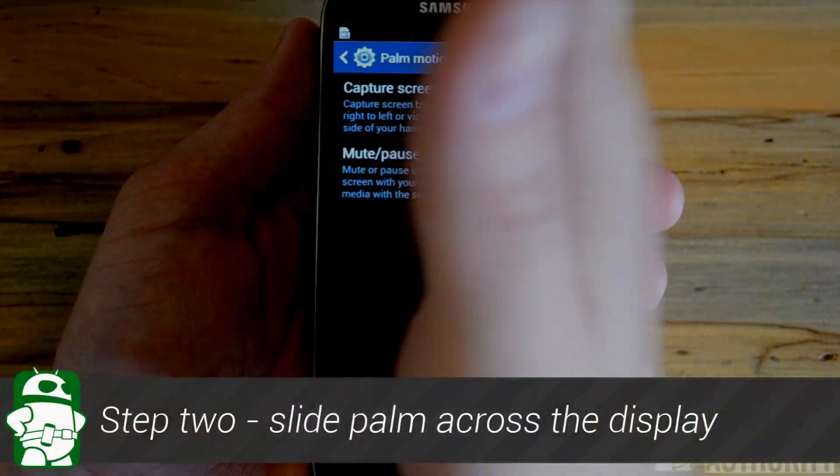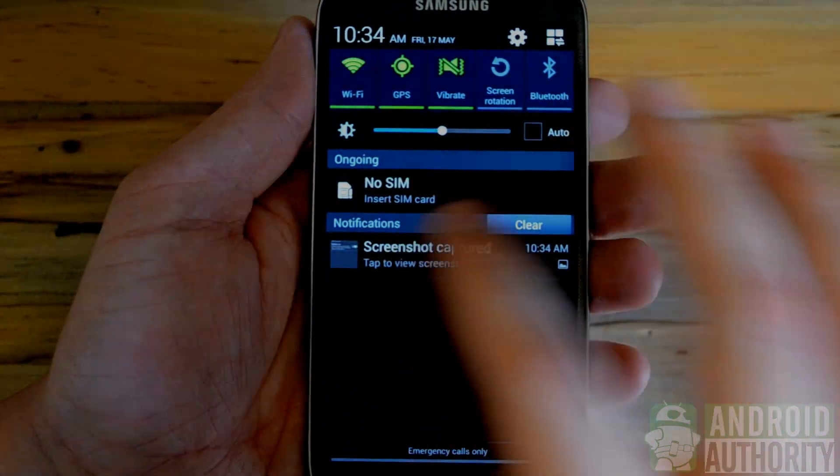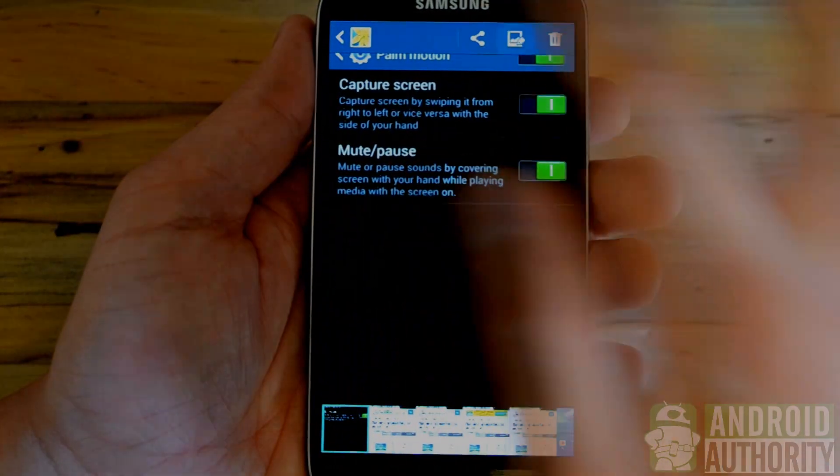But to capture the screen, you simply put your palm on the display and slide left to right. You can then save your screenshot and access it right in the notifications bar, where you can make various edits as well as view your other screenshots.